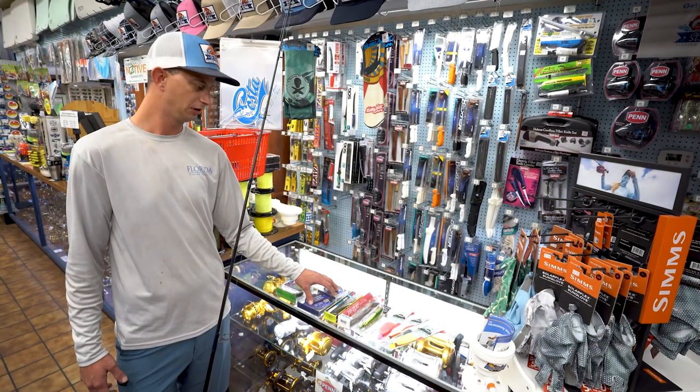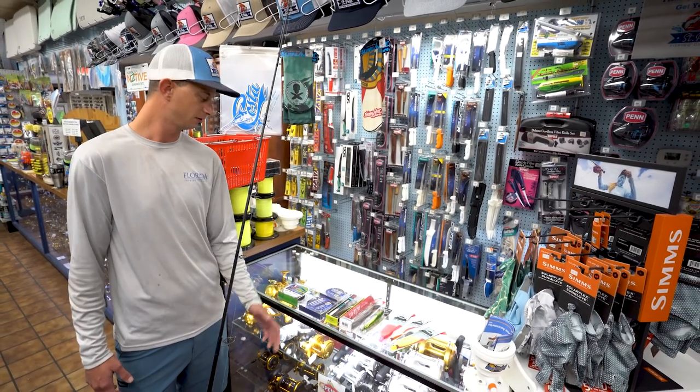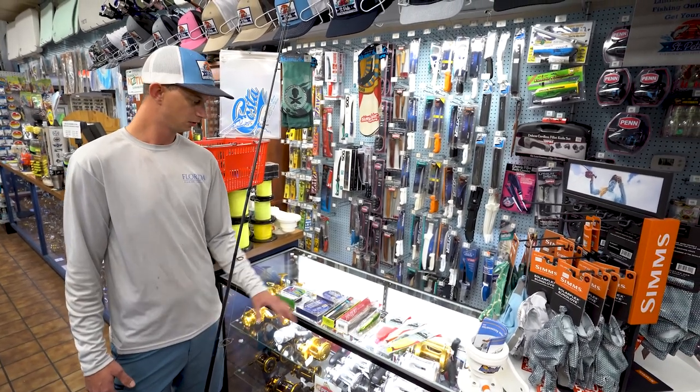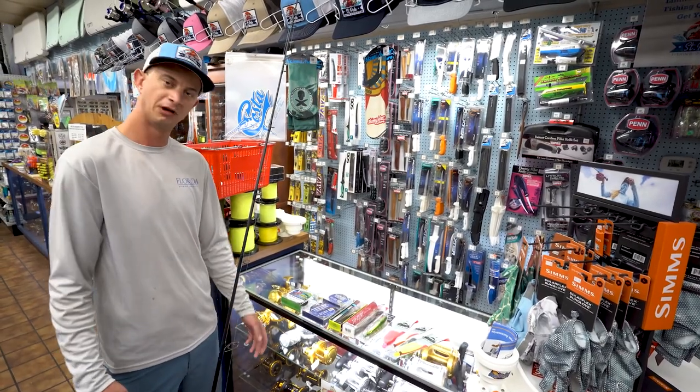One last thing that's really important: always keep that drag tight so you can pull them out of structure. The health of the fish is the most important. Using these things is basically what I go out with and catch my snook.